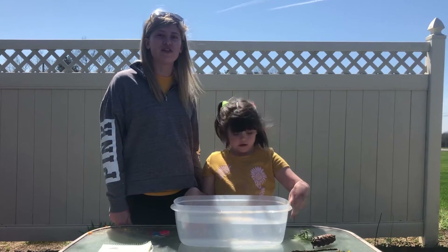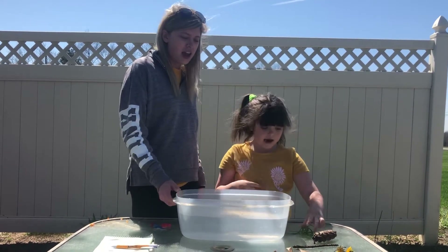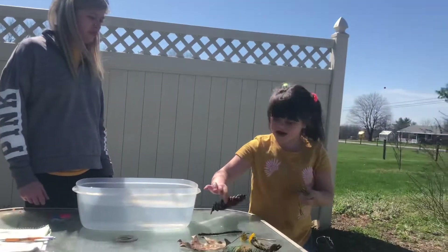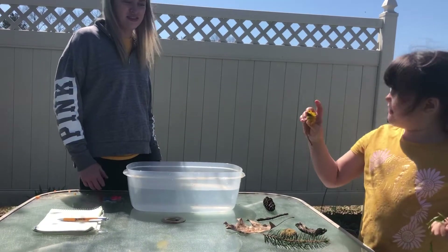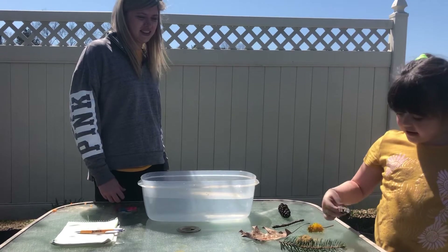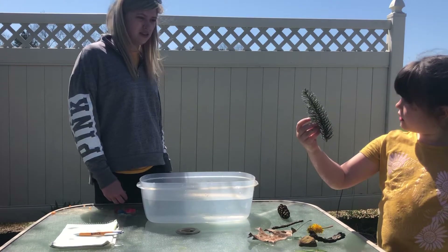We're going to do a sink or float challenge. All you need is a bucket of water, some grass, a stick, dandelions, some wood, a rock, a leaf, and pine needles.